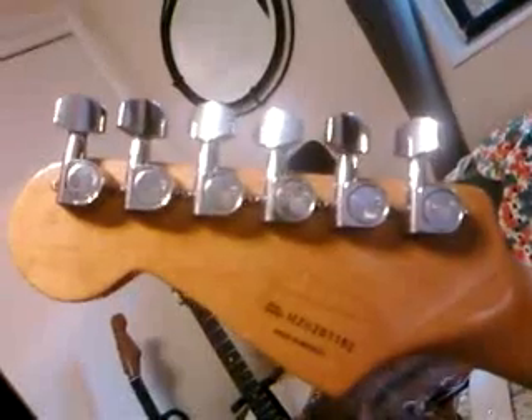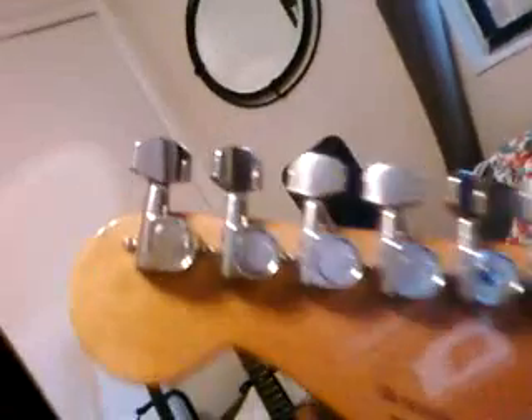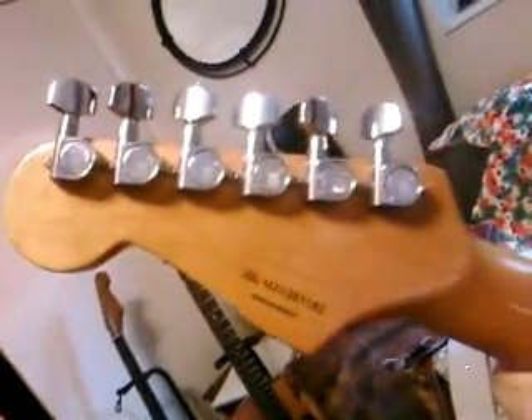On the back, it had Kluson tuners and somebody had put the pings on there. I got these little screws that fill in the holes, so I can always take the pings off and put Klusons back on, but they're staying in tune pretty good and I don't really see any reason to change it.